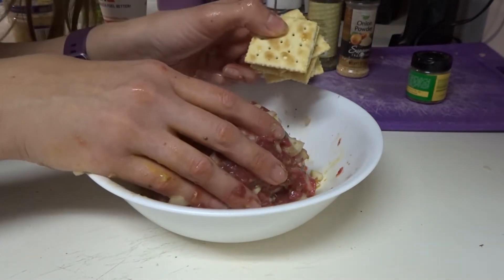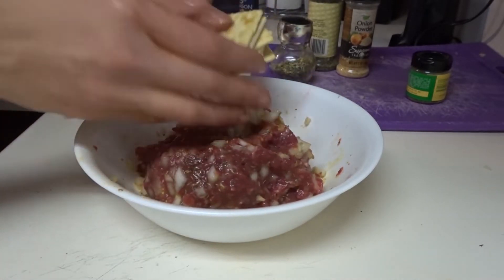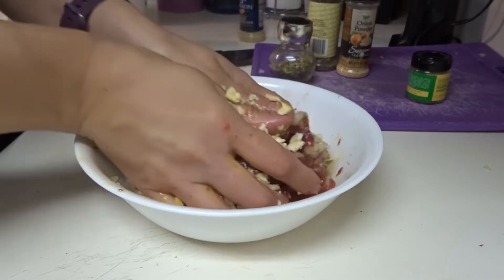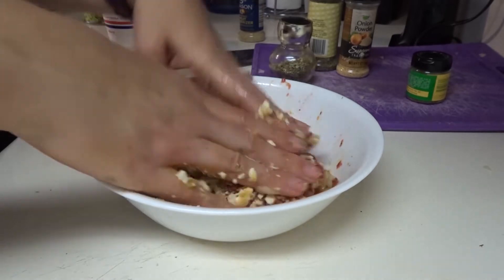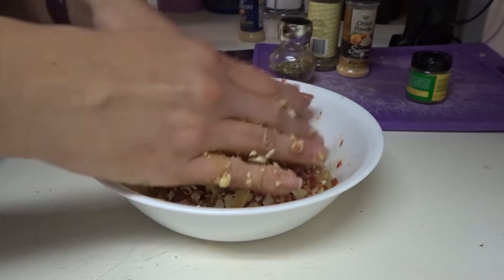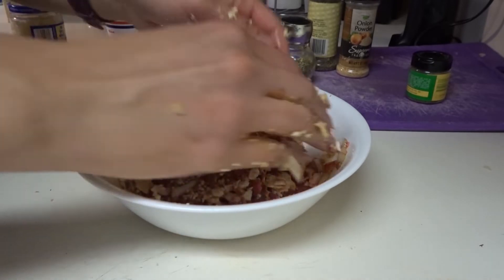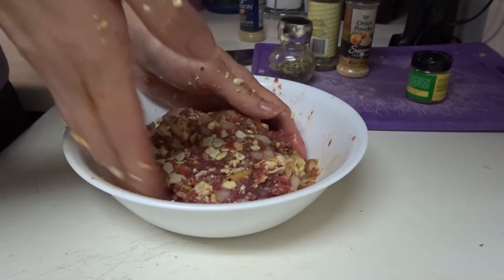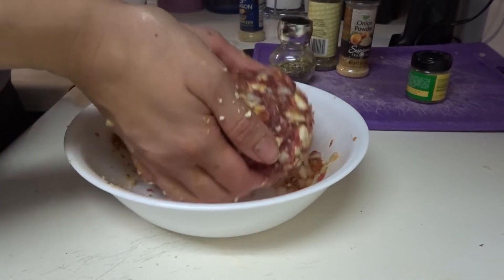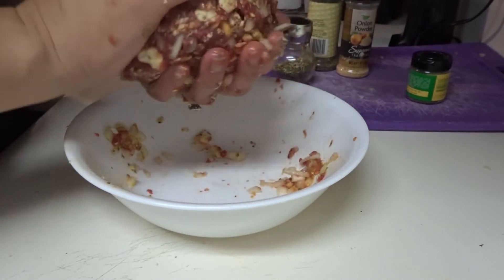I decided it's too mushy, so I will account for the points, but I am going to go ahead and add some saltine crackers — the egg is just too much for it. I'm just going to crunch them up and incorporate them. I added about seven saltine crackers. I don't think it's going to be enough to change the points, but when this is done I'll let you guys know if it did or did not change the points and give you the accurate count. This is looking much better and less runny — it's coming together quite nicely.